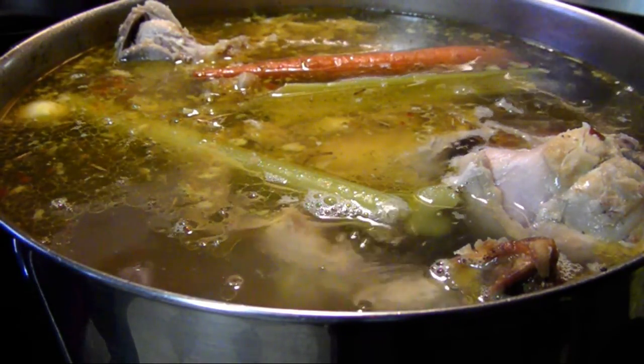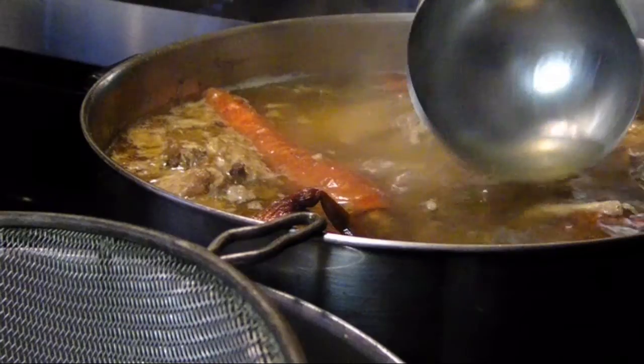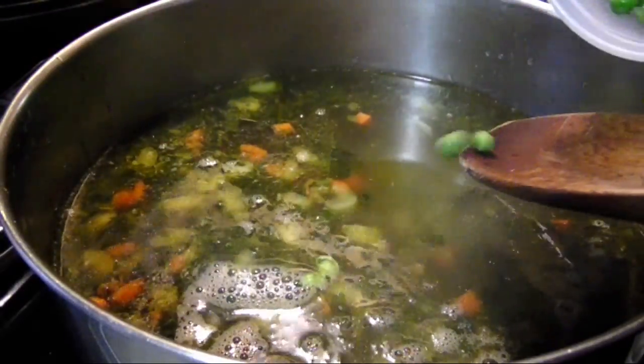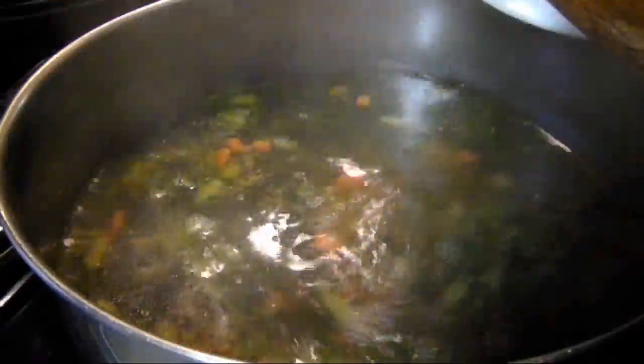I used my leftover turkey bones, along with all the usual suspects, to make a huge pot of broth. Then after straining, I added some carrots, celery, spinach, and peas, and of course some of the turkey meat I salvaged before I made the broth.